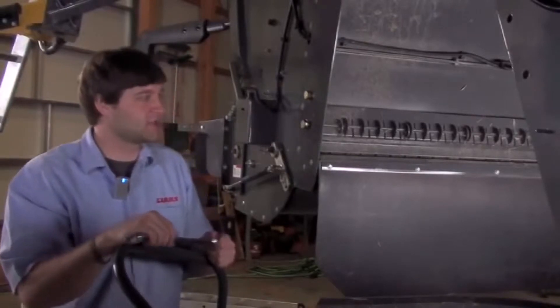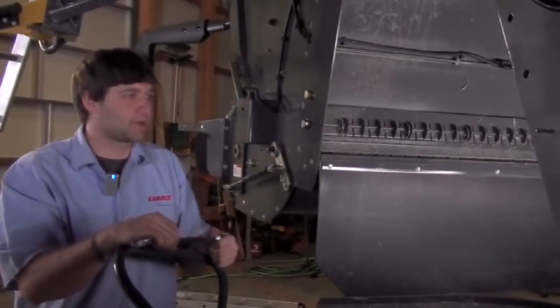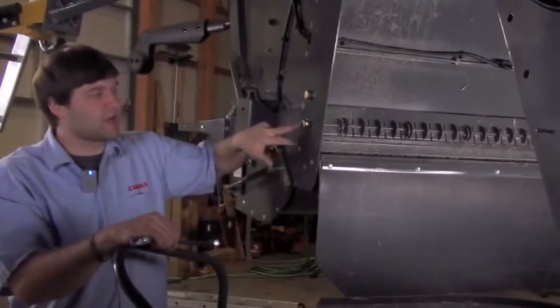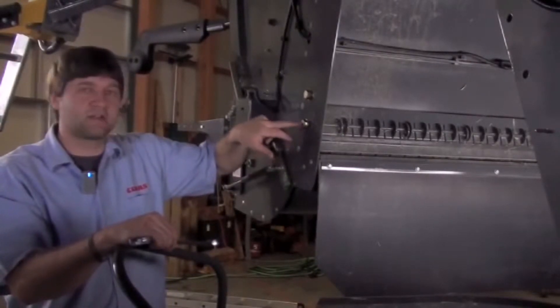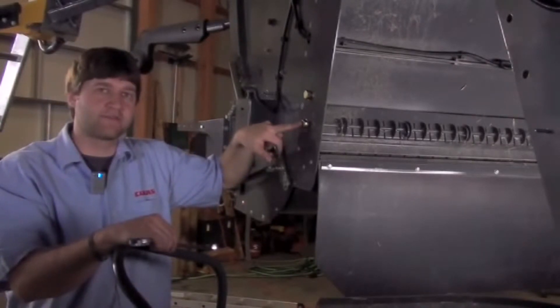I'm on the back right side of my machine here and I've got a couple adjustments to talk about on our straw chopper. First off, on the right and the left hand side I've got a locking bolt here that's actually taking and locking down what we call our stationary knives.